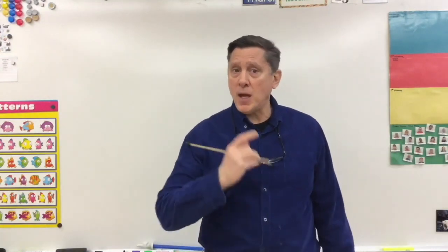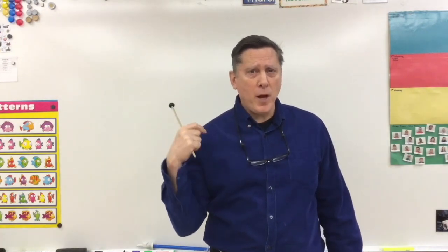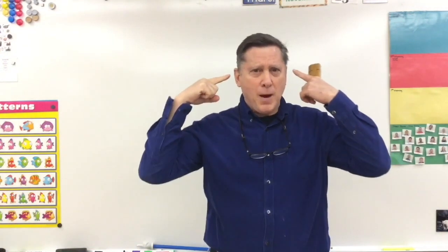Great. This next technique is called the shoulders and the ear technique. This time I'm going to breathe in through my nose and I'm going to hold it in for the count of two. But this time when I breathe in, I'm going to try and put my two shoulders right into my ears.